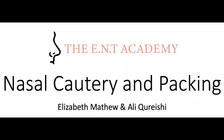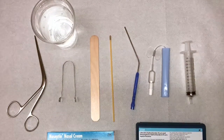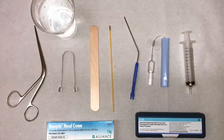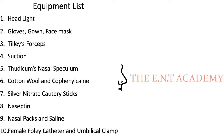Welcome to our educational video on nasal cautery and packing. Here is a picture of the equipment that you will need to perform successful nasal cautery and anterior nasal packing, along with an equipment list.